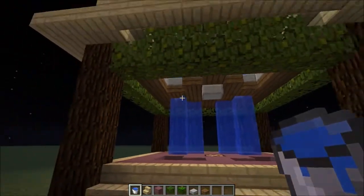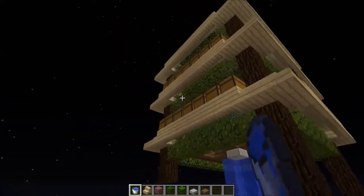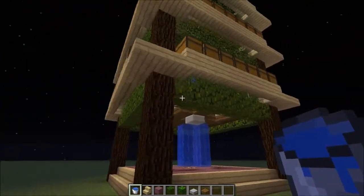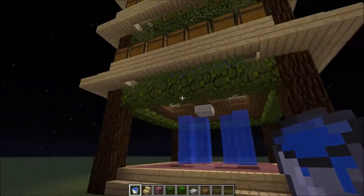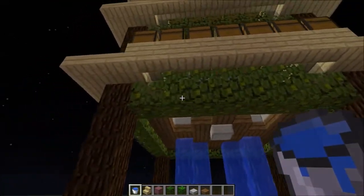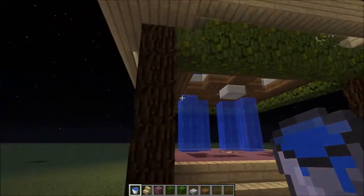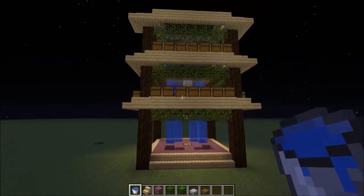He was talking about how he was going to play with some designs and see what he could come up with. I thought maybe I could give him a hand, maybe give him a little inspiration. So I built what he built, block for block, and then I expanded on it.